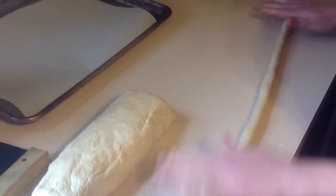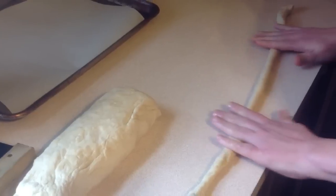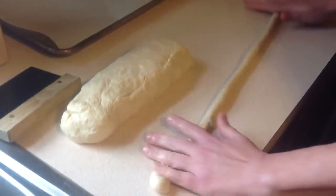If you don't have a bench knife, that's okay. You can use a regular knife to slice your dough either way — it's not going to make a difference. You can even tear it off for that matter.